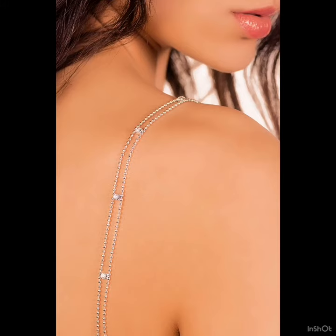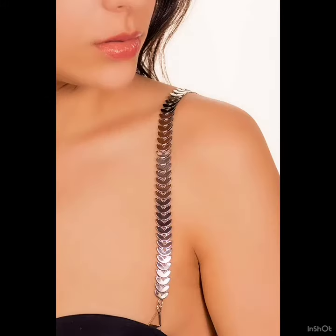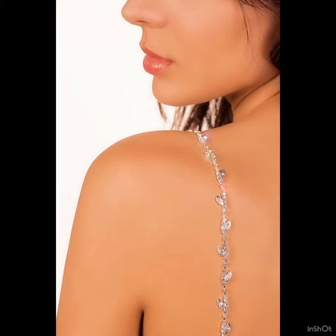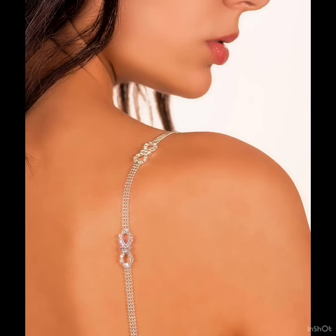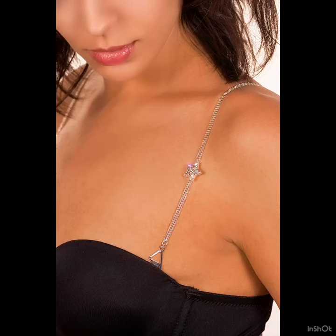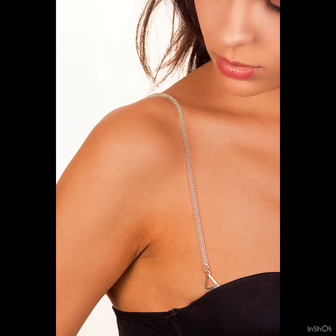Brazilian Brow Straps come in 20 different styles, each in four colors: gold, rose gold, silver, and black. They are hypoallergenic and nickel free. You can wear them with spaghetti straps, off the shoulder, strapless, wedding dresses, and much more.